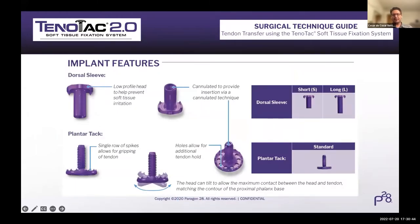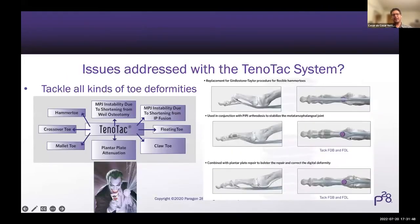The plantar tack now has a toggle and can tilt to accommodate the plantar surface of the proximal phalanx. Before with version 1.0, it was very important to put the pin perpendicular to the plantar aspect of the proximal phalanx. Now you don't have to be that precise because the tack will accommodate and grab the tendon in a tangential way with the plantar aspect of the phalanx. It's also wider, so it has a better bite into all the slips of the flexor tendons. The dorsal sleeve is now lower profile. Ideally it should be in line with the dorsal reach of the proximal phalanx. And now we just have two sizes - short or long - instead of three.